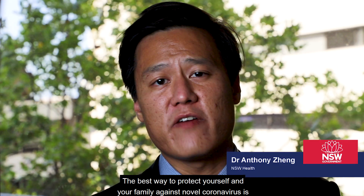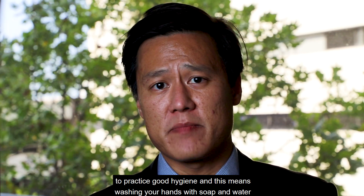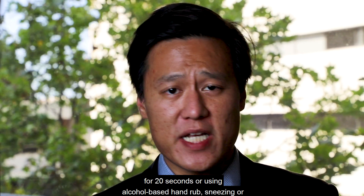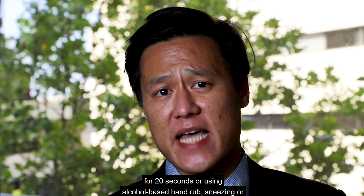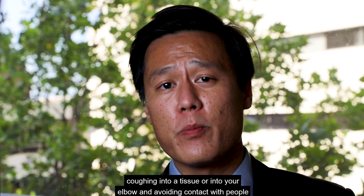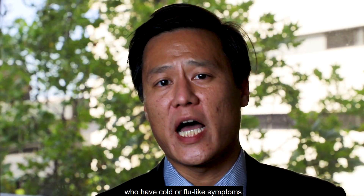The best way to protect yourself and your family against novel coronavirus is to practice good hygiene. This means washing your hands with soap and water for 20 seconds or using alcohol-based hand rub, sneezing or coughing into a tissue or into your elbow, and avoiding contact with people who have cold or flu-like symptoms.